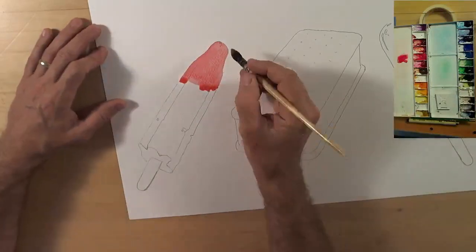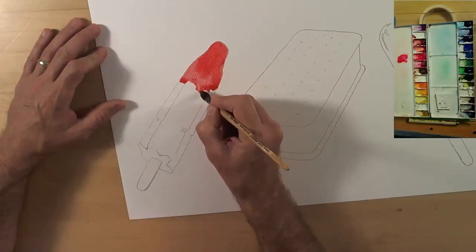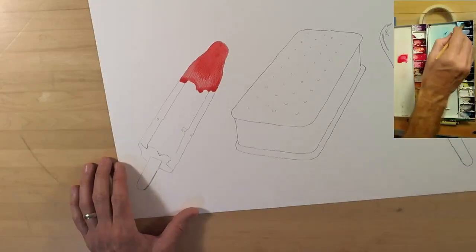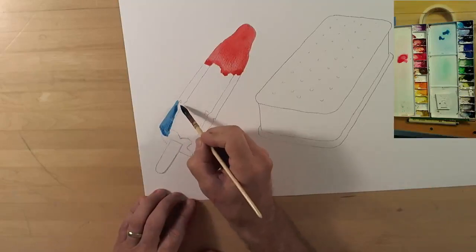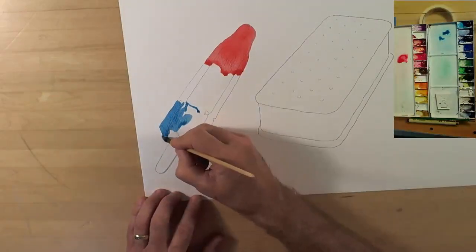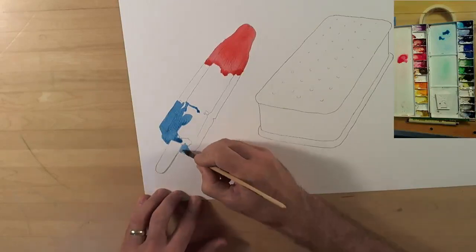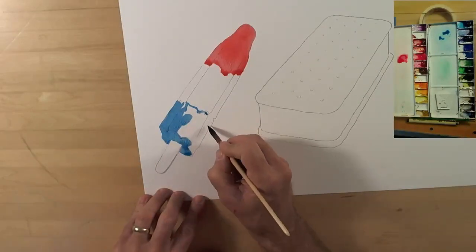I'm using a little bit of pyrol red here at the top of this bomb pop, painting in the grooves and high points — the fins of this rocket pop. I'm trying to remember how the colors run together. There's a distinct red section, a distinct white section, and a distinct blue section, and somehow in little bits and pieces those colors all run together.